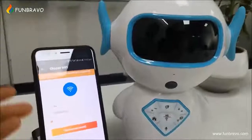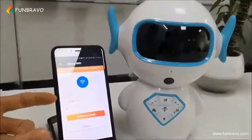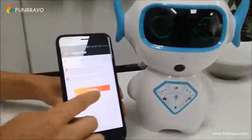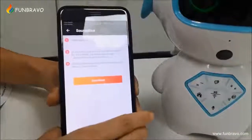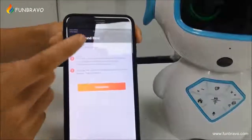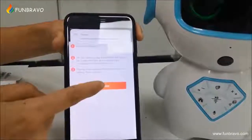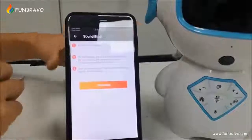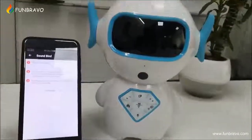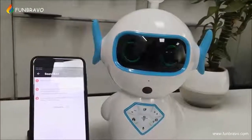Now we recommend you to use voice to configure the Wi-Fi network. You need to press your phone's Wi-Fi button, press connect, then continue. It will take a few seconds.